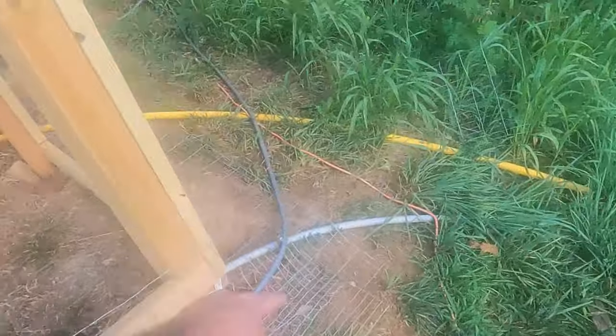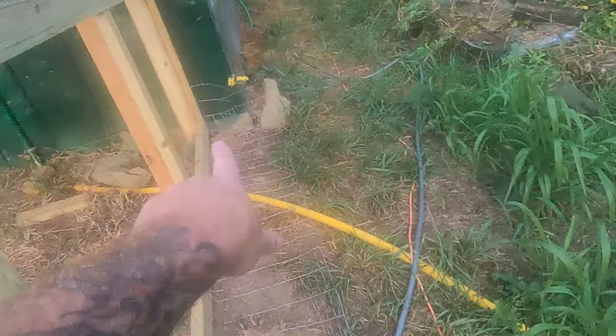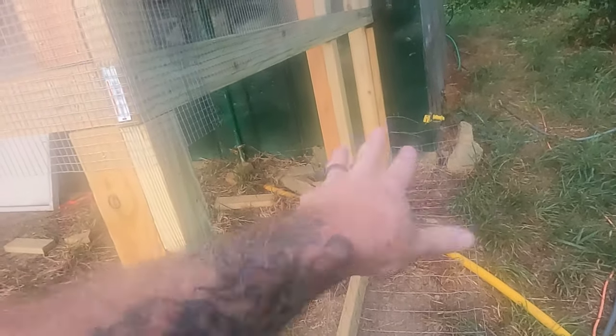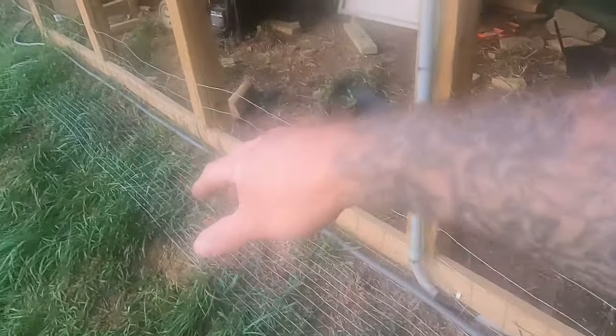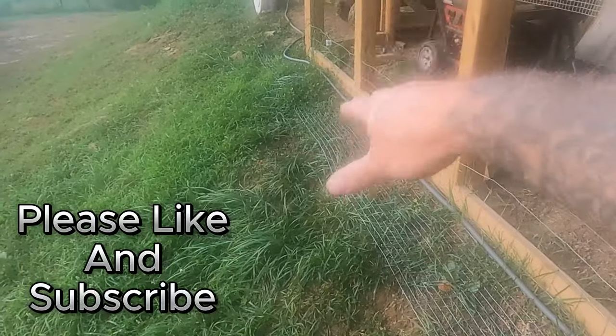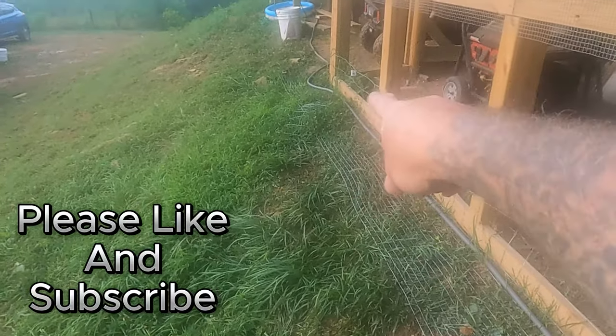Just so you know, if you live in the woods you better put a predator apron down, because that will be the difference between having chickens and having wild animal feed up here. Anyway, it's all the way around the bottom. We'll probably put mulch or something down. The grass will grow through it after we stake it out. We got the little stakes we're going to put in it, and the grass will grow through it like it's doing right there starting out before we mash it down.